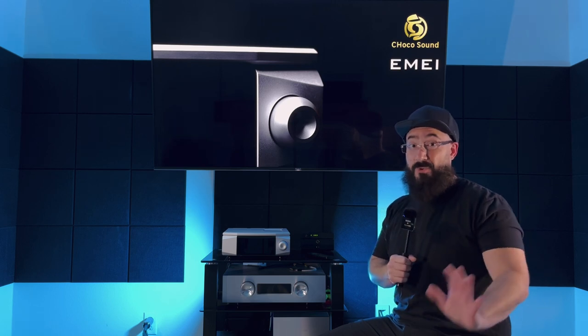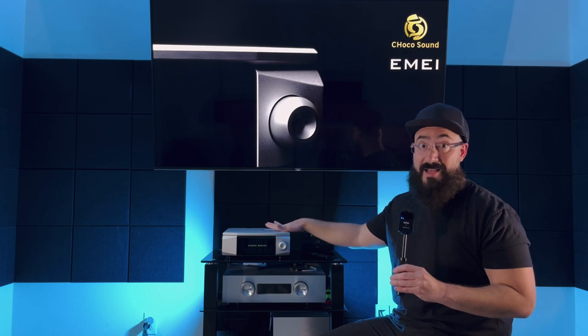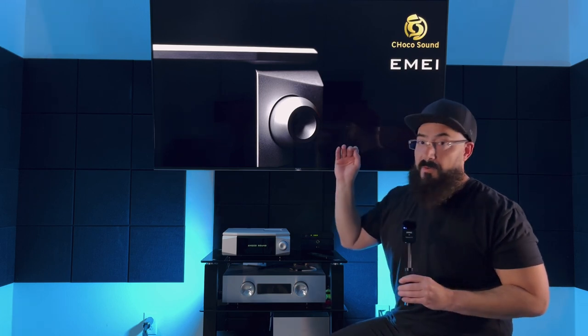Let's talk power briefly. 130 watts per channel might not sound like a lot, but it is. I've reviewed amps with 50 watts and told you that was plenty of power — trust me, 138 watts into 8 ohms is a ton of power, even for a full-size unit. The 4-ohm spec isn't published, and some of you will ask about that.